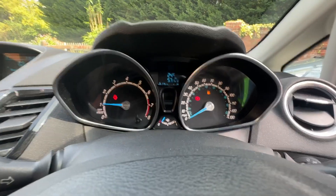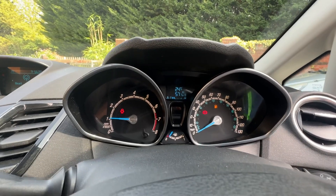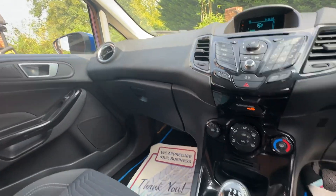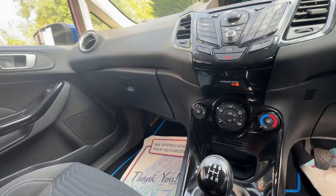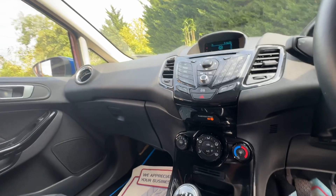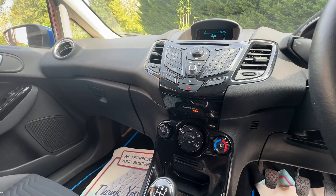Obviously no nasty warning lights, apart from the typical fuel light. Any questions, feel free to give us a call, come and have a look, have a drive. In my opinion it drives really nice — just had a service as well, so nothing really to think about. Thanks for watching.